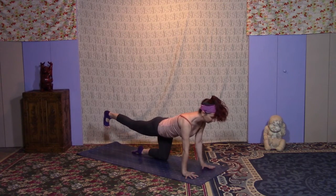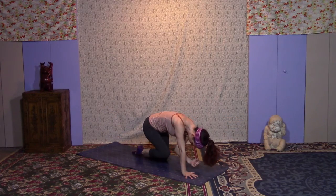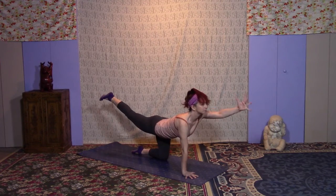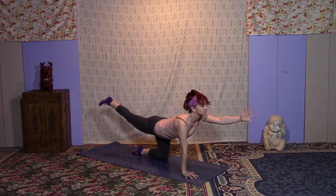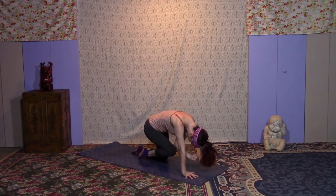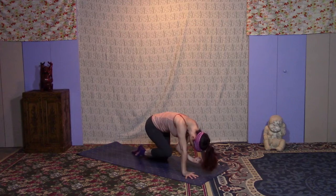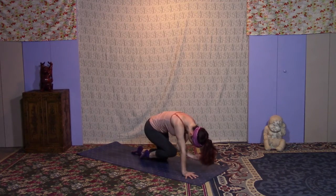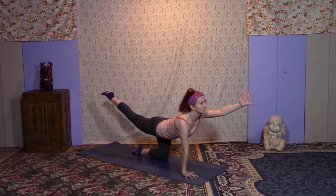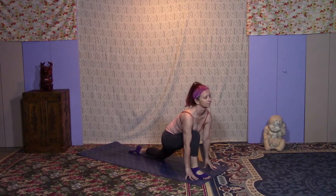Come to a neutral spine. On your inhale, kick back your right leg — peek down to see if your hip is even with your left hip — and add the left arm for a table balance. Exhale, tuck knee to elbow. Inhale, lift a little bit higher than the hip. Exhale, tuck it in. Take a few more like this: inhale, lift and lengthen; exhale, tuck. Engage those abs as you tuck. Keep repeating — inhale, lift; exhale, tuck. Inhale, lengthen as much as you can.